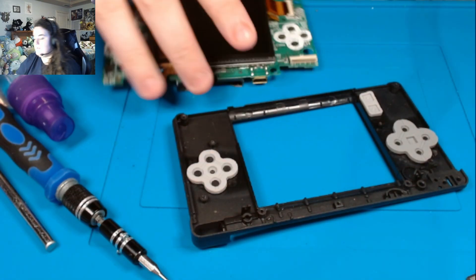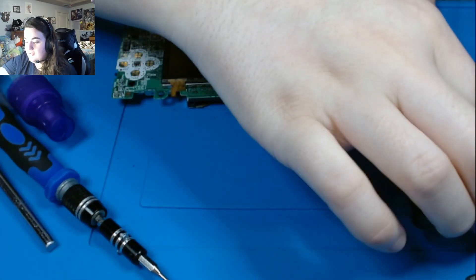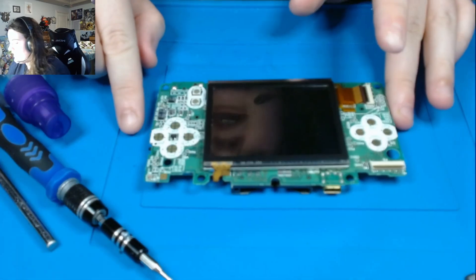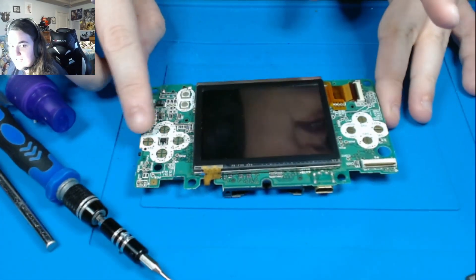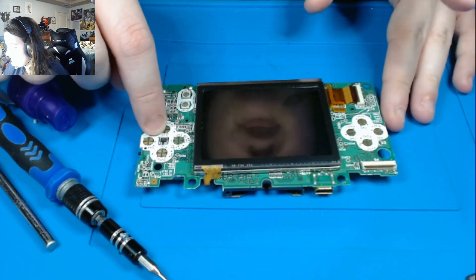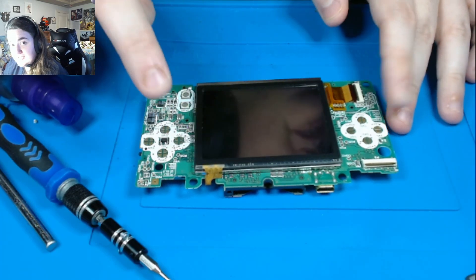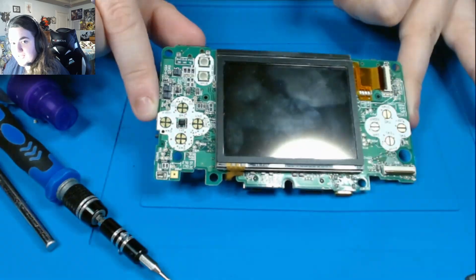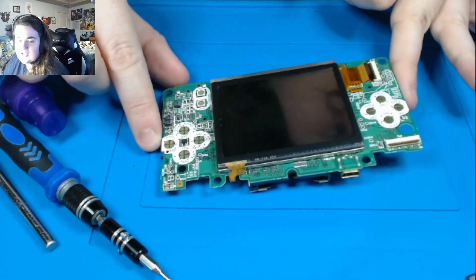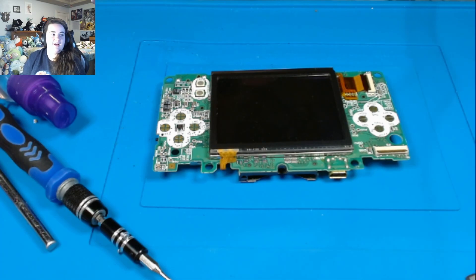The next thing we're going to do, because we also had that button issue, is we're going to make sure that our button sensors are clean. From what I can see, these are very clean — I don't even feel the need to clean them. Normally if these are bad, they'll have black spots on them or dirt, and then you just clean it off with isopropyl alcohol. It might take a few tries, but it'll come off.